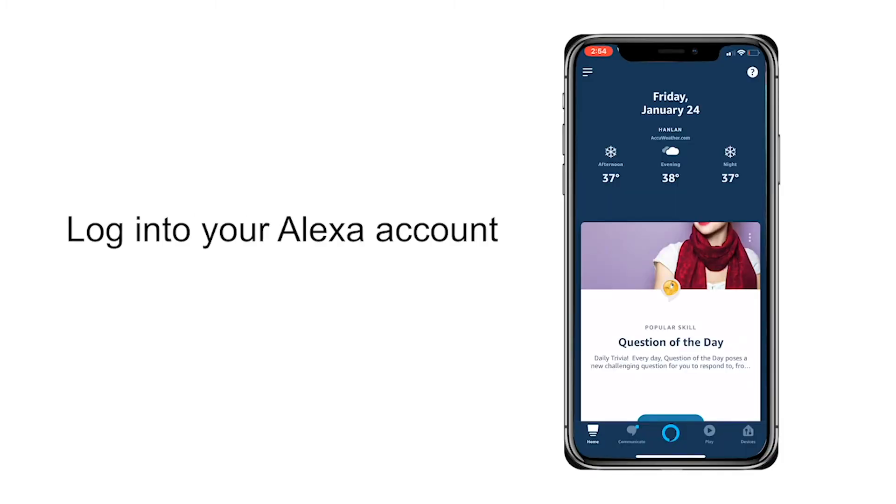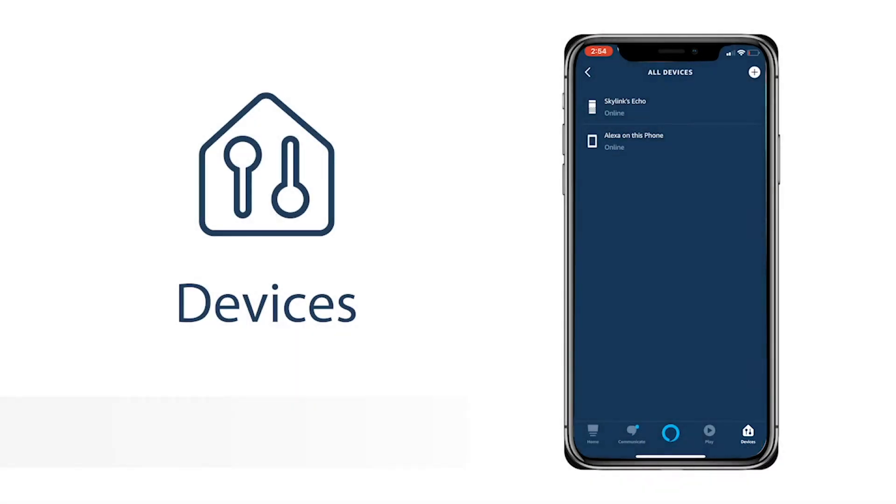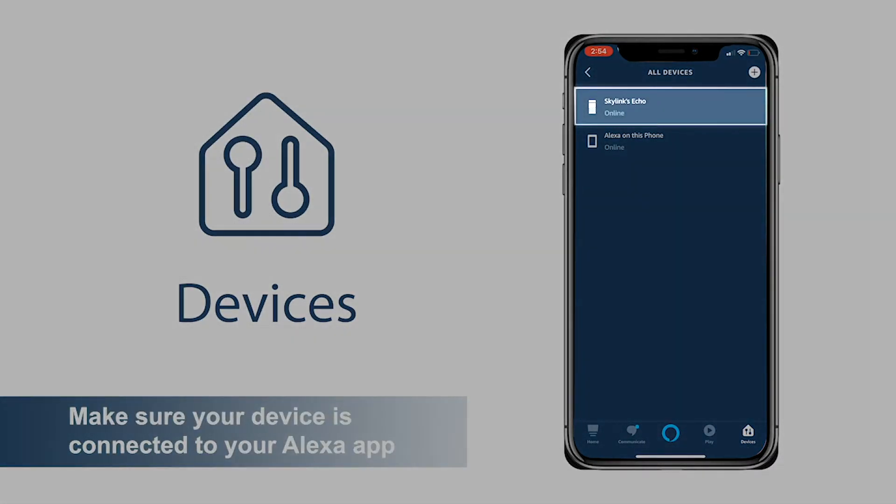Log into your Amazon Alexa account. Go to Devices. Make sure your device is connected to your Alexa app.